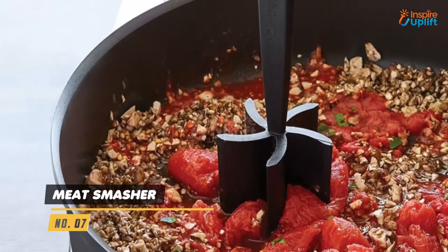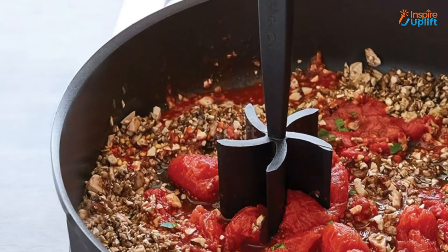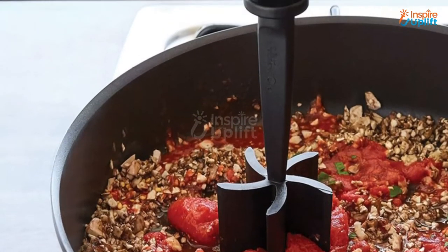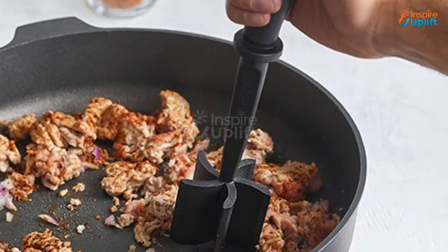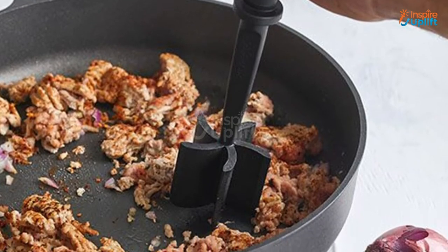At number 7 we have the meat smasher. Its versatile curved design makes it super convenient to do its task of meat smashing. This meat smasher is not only restricted to crushing beef but does the job perfectly for chicken, turkey and sausages too.